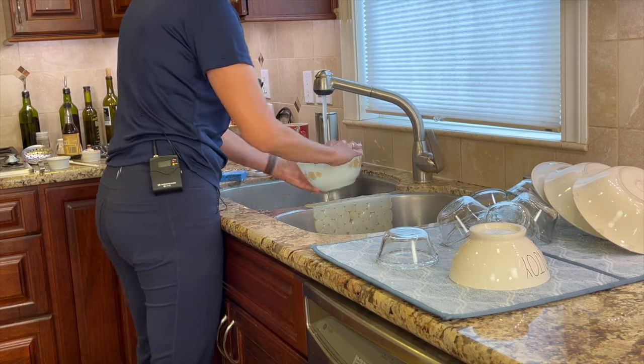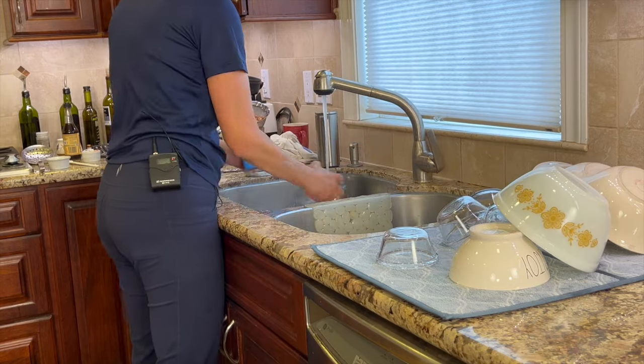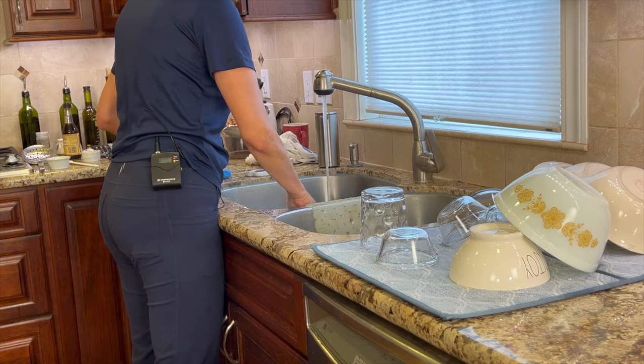It must be time for chef joke number two. What do you call a cow with three legs? Lean beef. During our time cooking the chili for an hour, I'm going to do some cleanup.